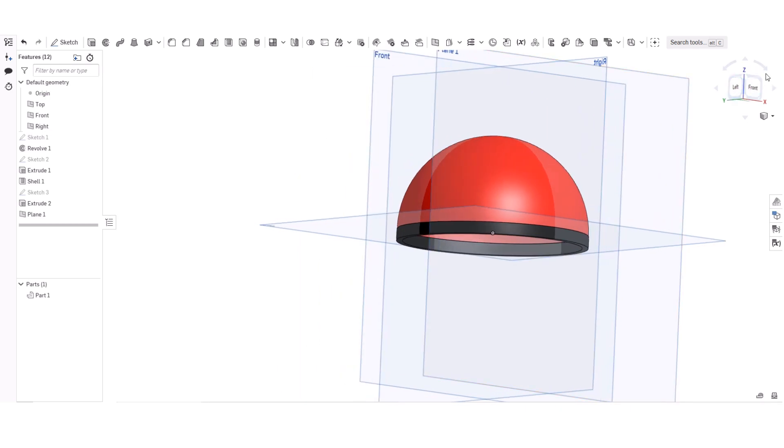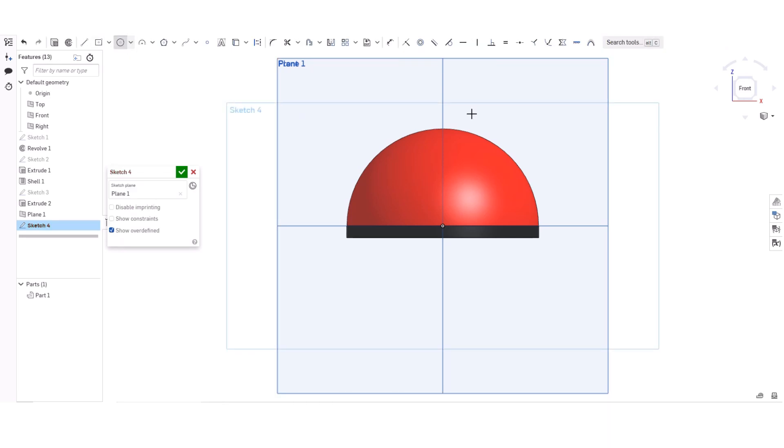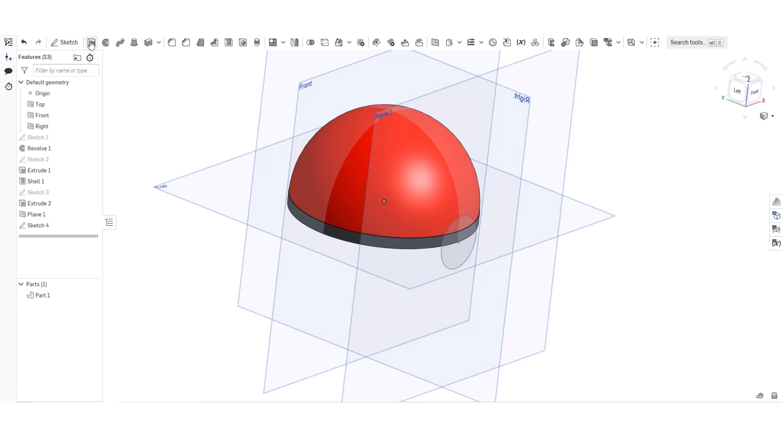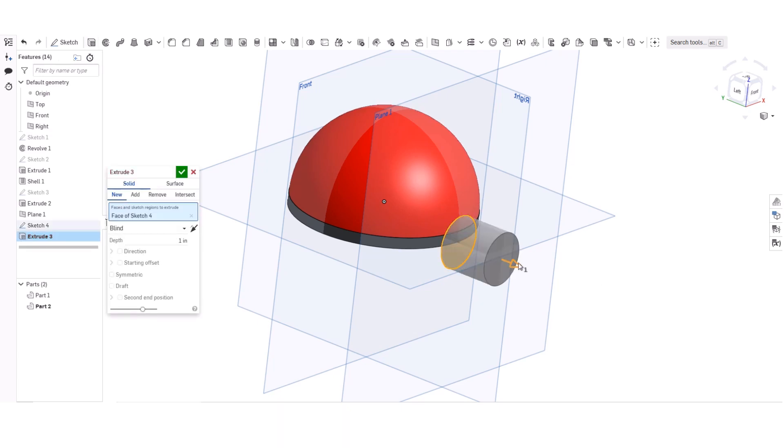Now I'm going to make a circle like that. That's about right. Now I'm going to extrude it and move it down a bit the other way.